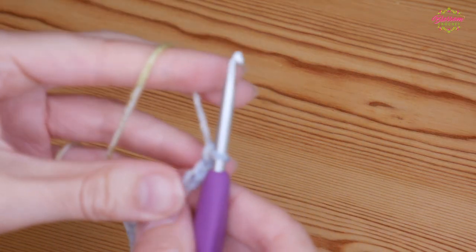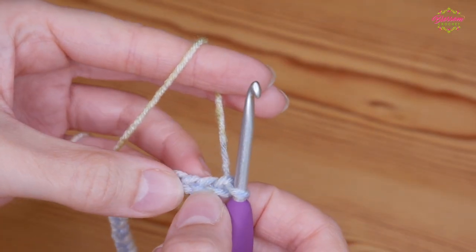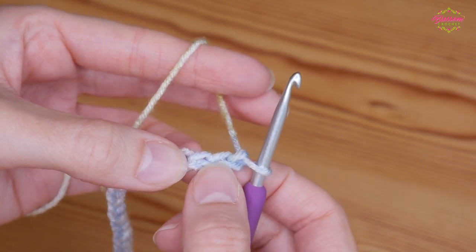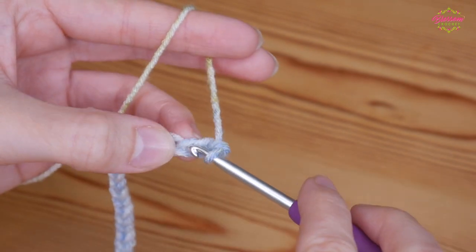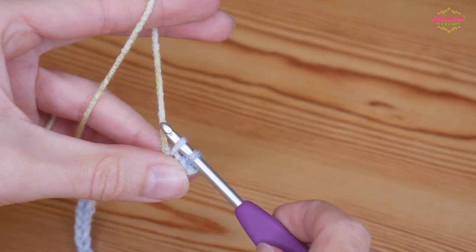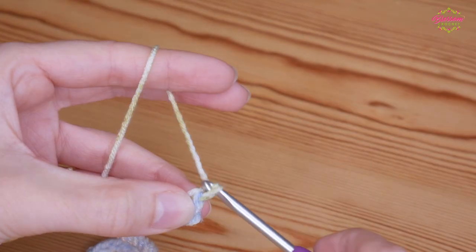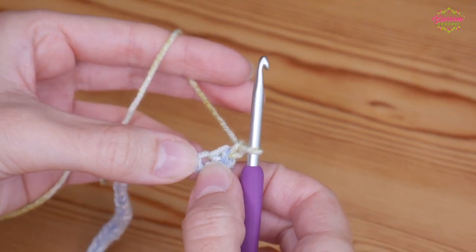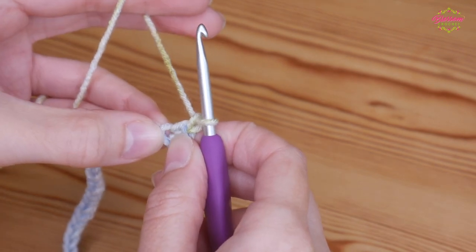Once you have completed your foundation chain, start your first row by doing a UK double into the third chain from the hook — that's one, two, and this is your third. In the US this is your single crochet. Insert into that chain, yarn over and pull up so you'll have two loops on your hook, yarn over and pull through both loops. Then chain one and back into that same chain you'll do a treble crochet — in the US this is your double.